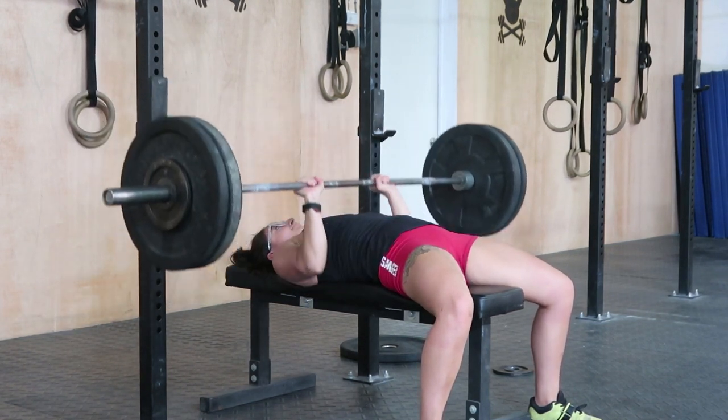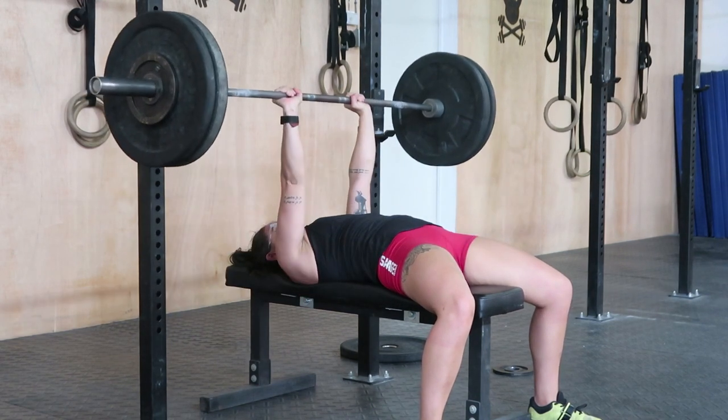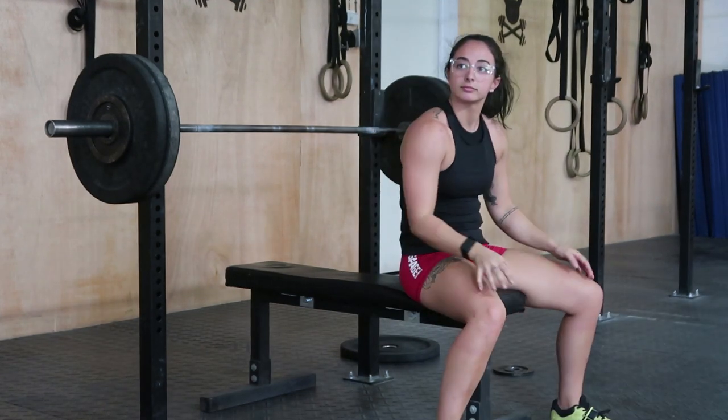I also forgot to tell you that the bench press was actually supposed to be a Tabata, so we were basically doing three reps every 30 seconds. Forgot to mention that part.